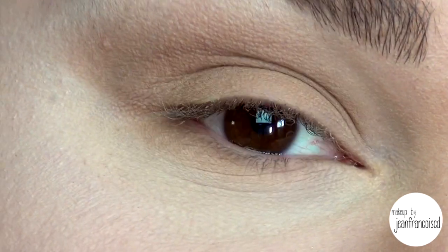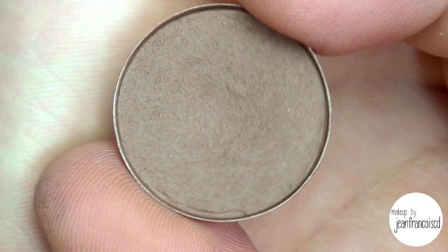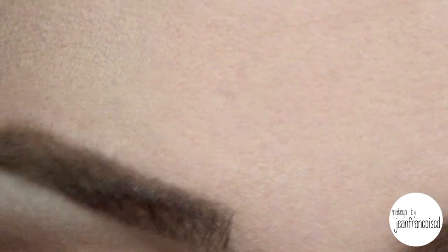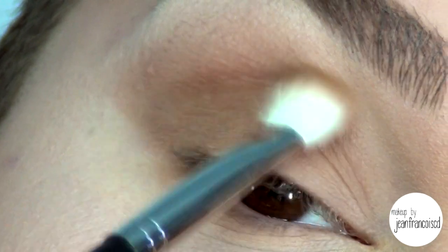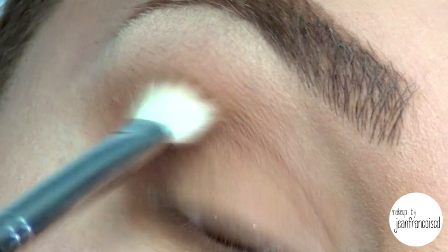After, I want to do a little bit of definition in the crease. I'm going to take just a little bit of a deeper brown — this is a medium brown from MAC called Cork. So I'm going to take the same fluffy brush, but this time focus that right in the crease. Just a tiny bit, nothing too eccentric — just to create a little bit of depth, especially because we used only one color.